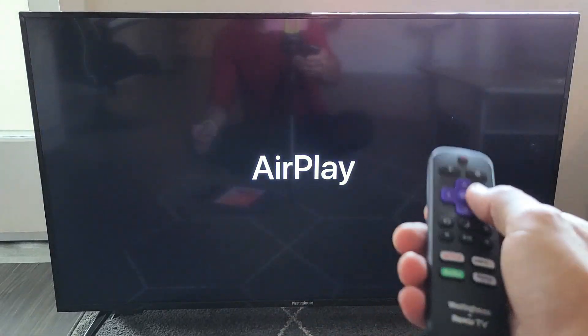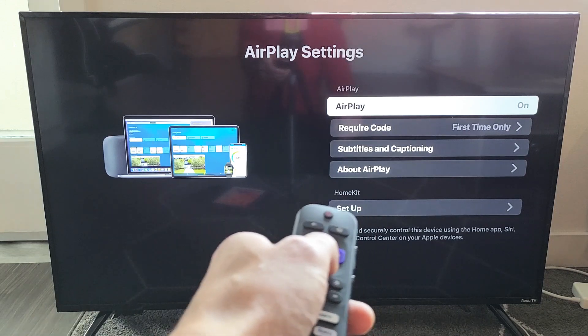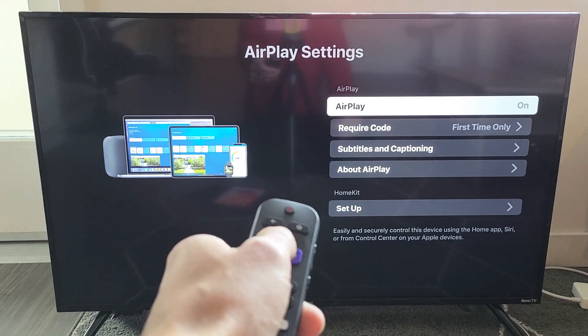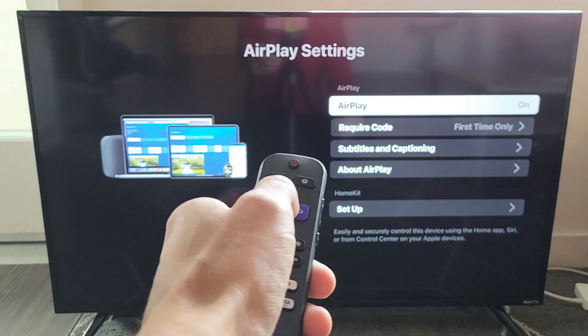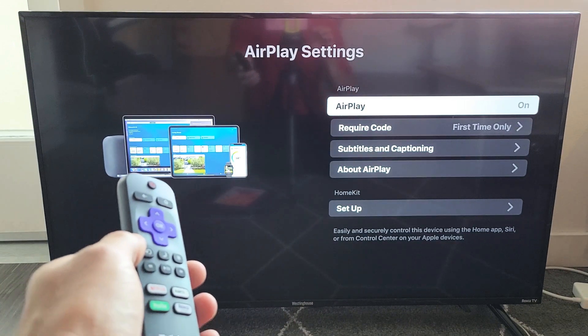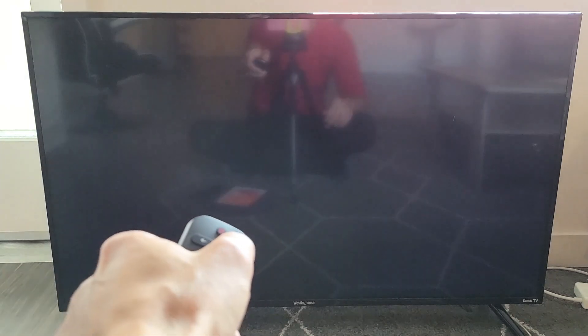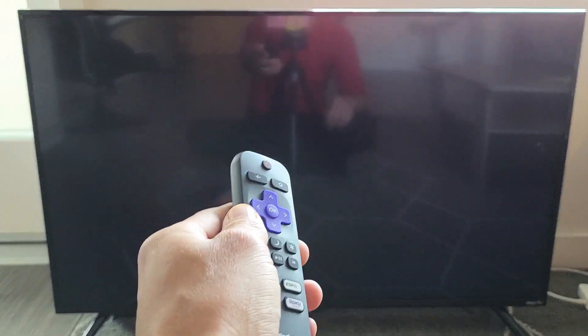From here, let's click OK and let's make sure that the AirPlay is turned on, and then we'll go ahead and AirPlay my iPad. We can see AirPlay right here, and you can see that it's on. I'll turn it off and turn it back on — so I have it on right now.